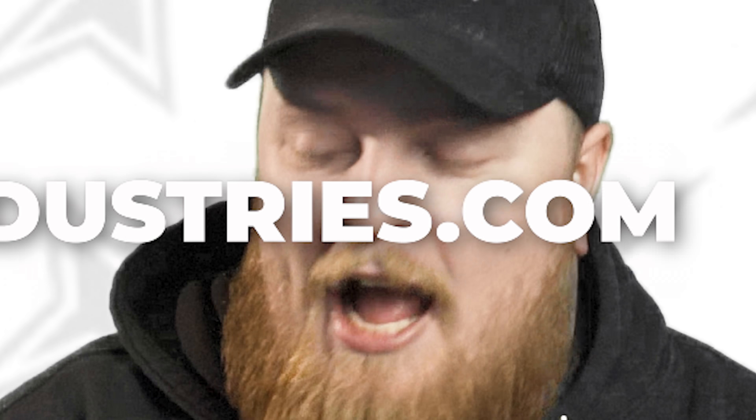Make sure to add it over at fitmentindustries.com/add and get it in there because I want to see your beautiful ride. I love them all — well, maybe not all of them. Anyways: wheels, tires, suspension — fitmentindustries.com.